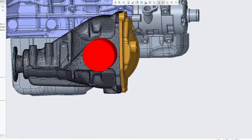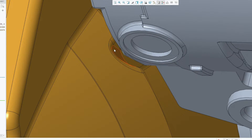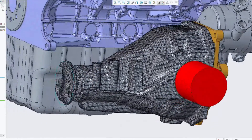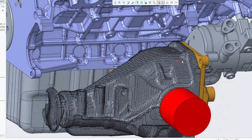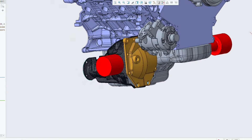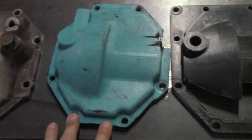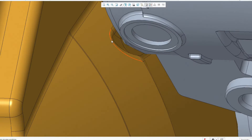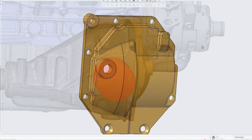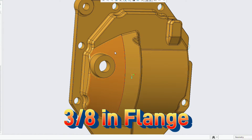I then decided that this was a good excuse to attempt my first true 3D milling operation on my 3-axis CNC mill. Using my scanned model of the differential and the CAD model of the Coyote motor, I proceeded to design and 3D print various versions of the cover. The clearance between the cover and the AC compressor was a limiting factor to how far I could move the diff forward. I designed the cover to basically have a nominal wall thickness of an eighth of an inch.